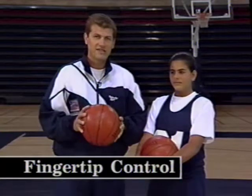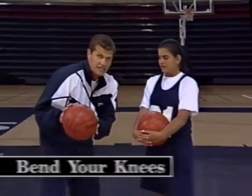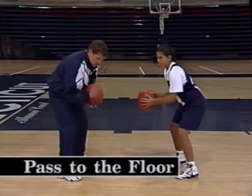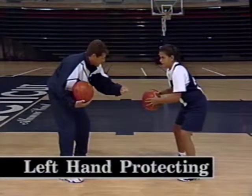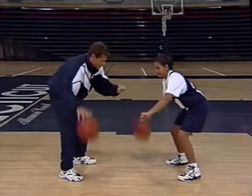Let's start with the basic dribble. First, we want to take the basketball and put it in our hand so that there's some room between the basketball and your palm. Then you want to bend your knees — Jenna, you want to try that? Bend your knees, good. And you want to push the ball down to the floor. You want your elbow in, your hand on top of the basketball, and your left hand off and protecting, in case the defense tries to steal the ball from you.